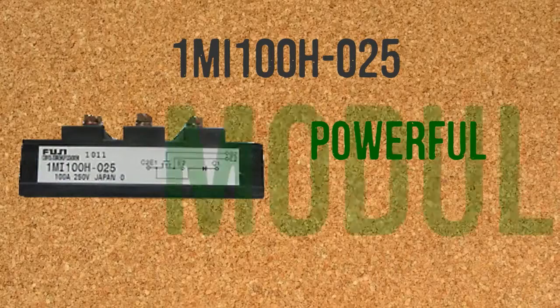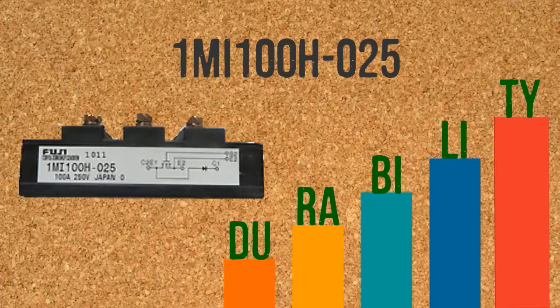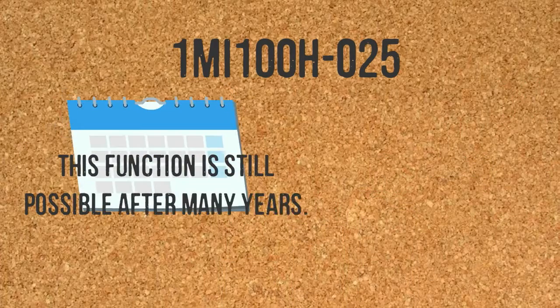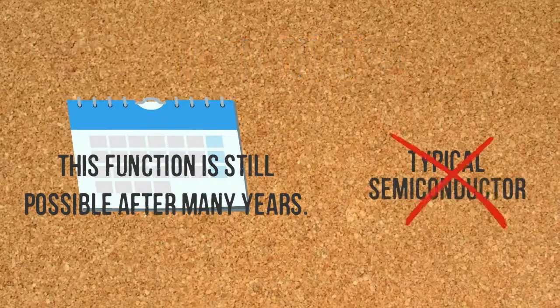1MI100H025 has a powerful module construction to assure you of its high durability. Even when used to its full extent, this function is still possible after many years — a feature you can never experience on typical semiconductors.